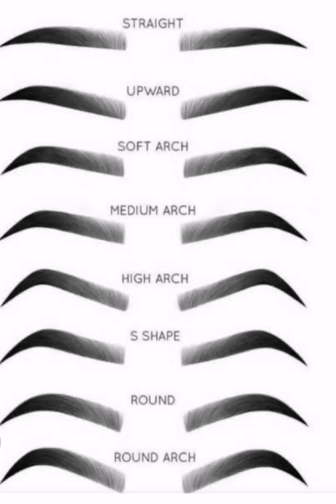Before drawing your eyebrows, you consider if you want it to be bold or slim. You also consider the shape you want — if you want it straight, upward in shape, a soft arc, medium arc, high arc, round, round arc, or S-shape eyebrow. Because it's good to know what you want before you start drawing. Don't just take eyeliner and start drawing all over your face.